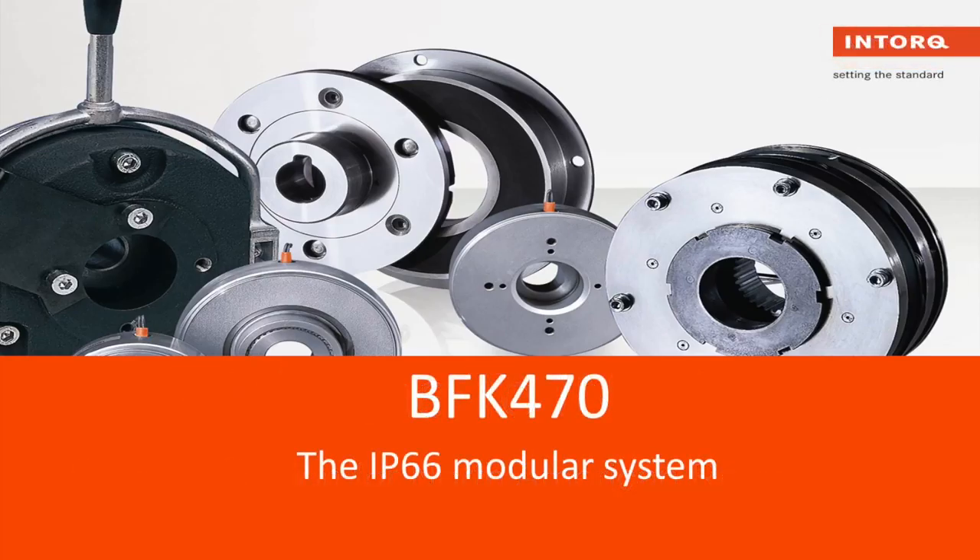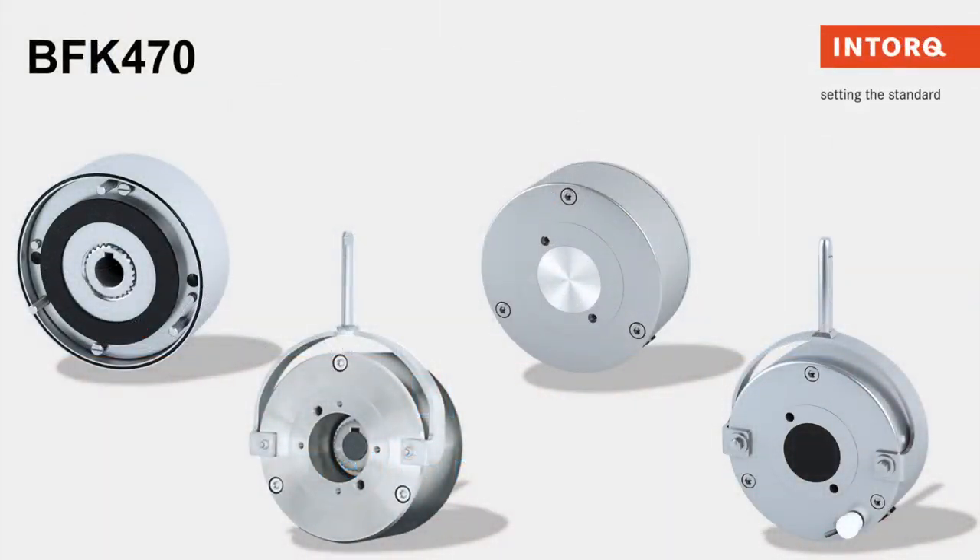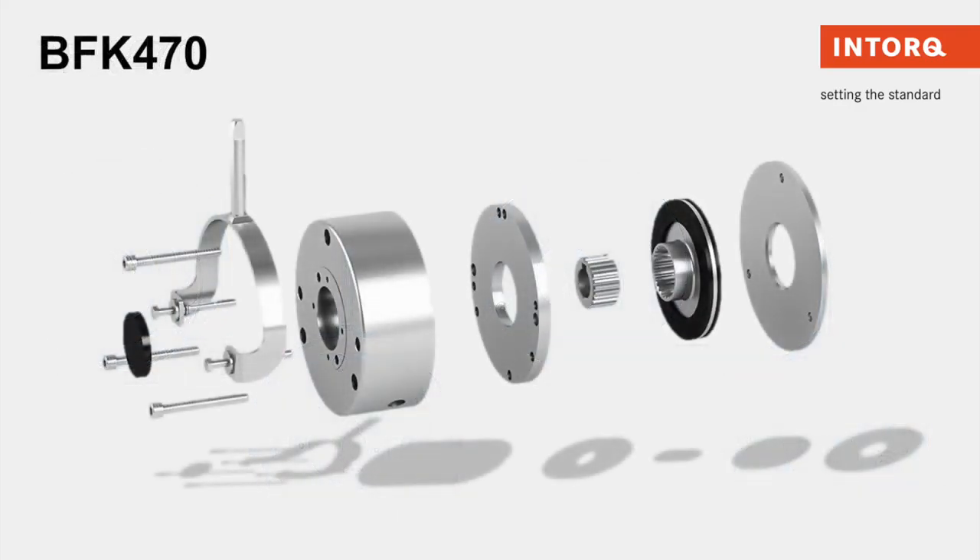We will be showcasing our upgraded BFK 470 brake. Our newly engineered BFK 470 is designed with great reliability, long maintenance cycles, and durability in the face of environmental influences. With tight braking torque tolerance and temperature ranges down to negative 40 degrees Fahrenheit, we specially aim to make this brake CCV-approved and IP66.